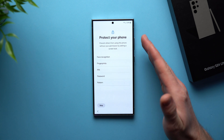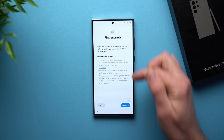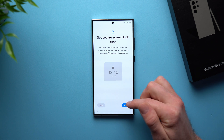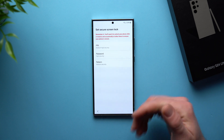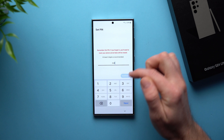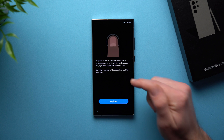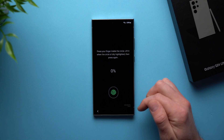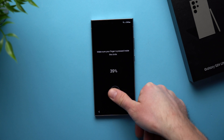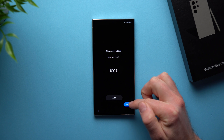Now here you can set up biometrics to unlock your phone. If you want to unlock using your face or fingerprint, you can set that up here. We're going to go to Fingerprint and hit Continue. In order to set up face or fingerprint unlock, you'll actually need to set a PIN, password, or pattern first, just in case those biometrics ever don't work and you need another way to unlock your phone. We're going to select PIN and enter a PIN, then hit Continue. Now we can set up our fingerprints — hit Register, place whichever finger you want to register, and make sure to move it around a couple of different ways. There we go — we can add another fingerprint or move on to the next step.